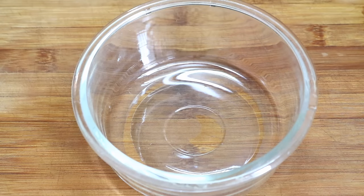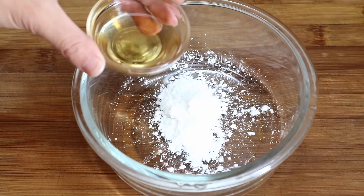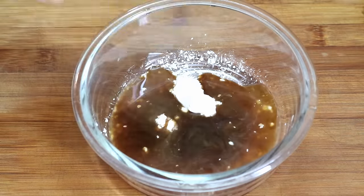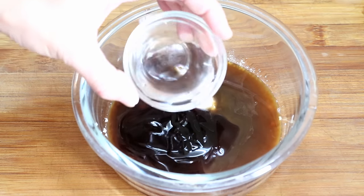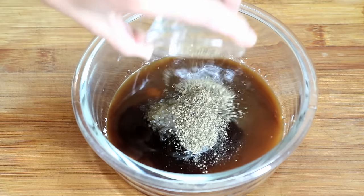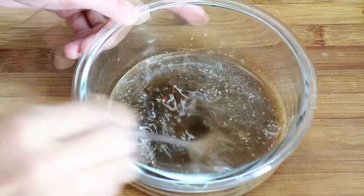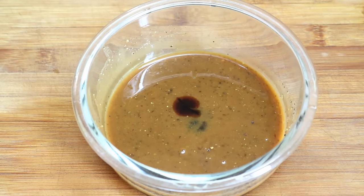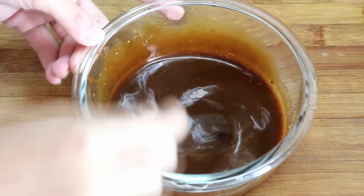Now let's make the sauce. One teaspoon of corn starch, one tablespoon of Chinese cooking wine, one tablespoon of soy sauce, two tablespoons of oyster sauce, one tablespoon of water, one teaspoon of sugar, one teaspoon of black pepper. Mix that up. I think it needs a little more color, so I add a teaspoon of dark soy sauce. Now the color is much nicer. That is the sauce.